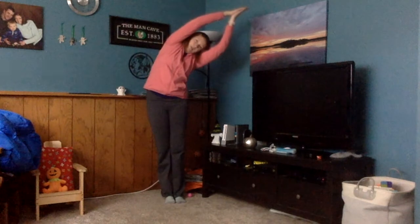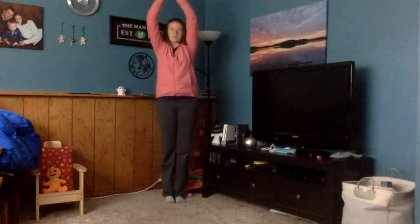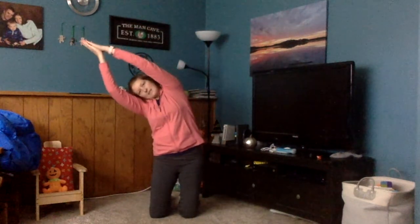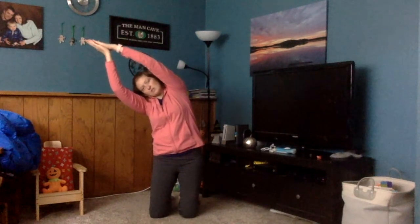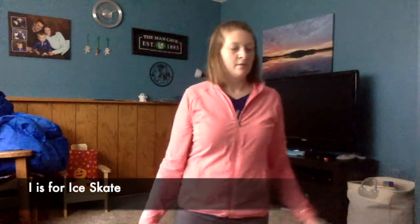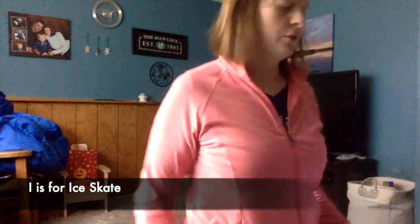Tip to the other side, then back up to the middle. You can do it standing, or you can do this one on your knees too — dip to the side. It's a good way to stretch out the side of your body. Stretch to the other side. Good job. That's half moon. Walking on your knees is good exercise too.